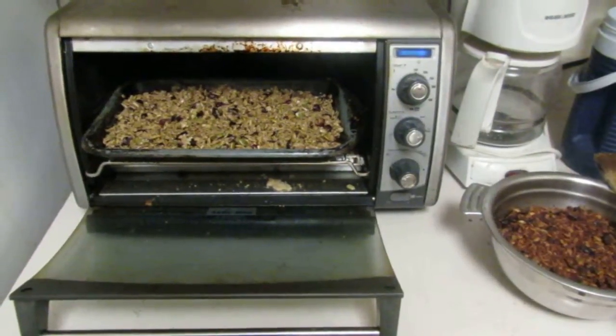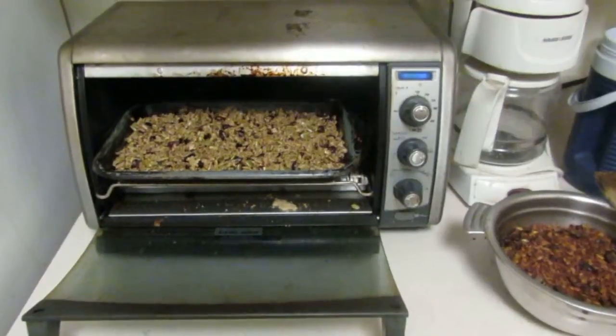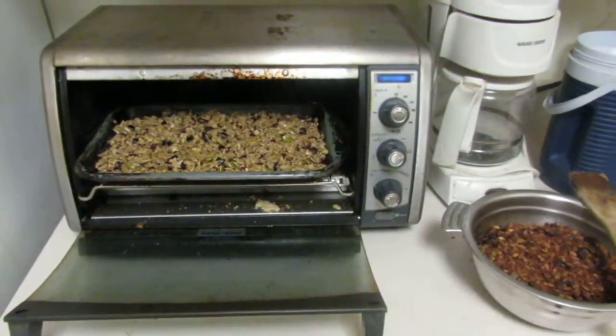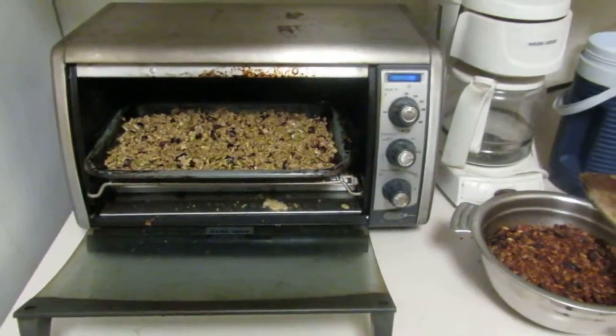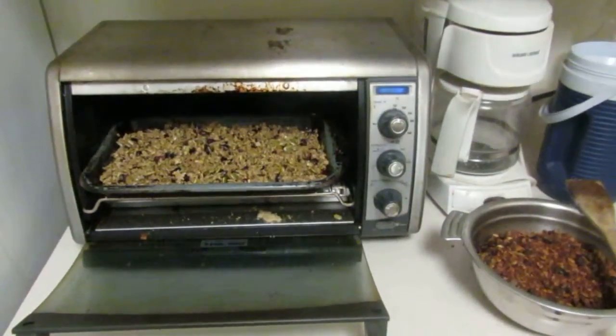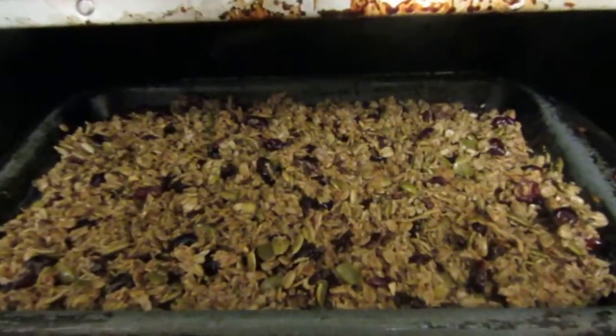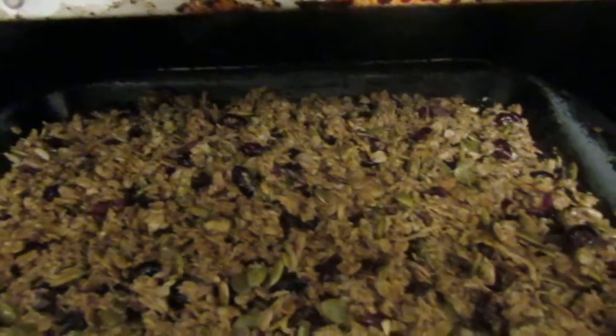Here we find ourselves working on mom's granola recipe. Anybody who knows us knows that my mom makes some really good treats, so every so often I grab a recipe and work on it a little bit myself. Here we're looking at mom's granola recipe that I've adapted by adding whole oats in place of the rice crisps.